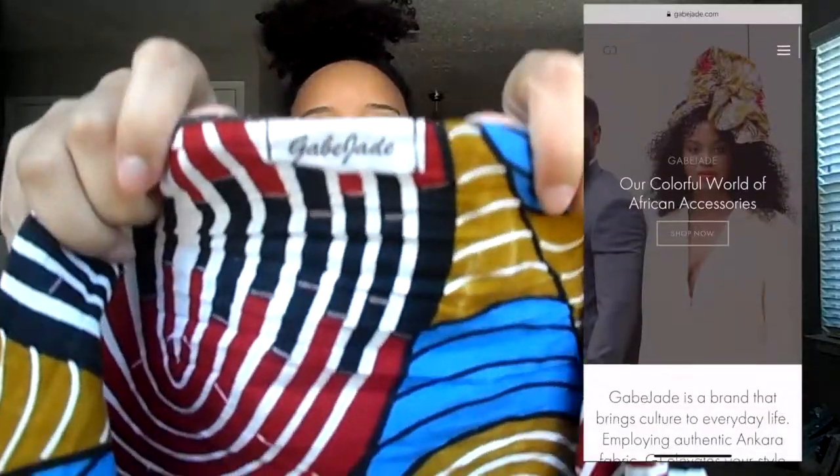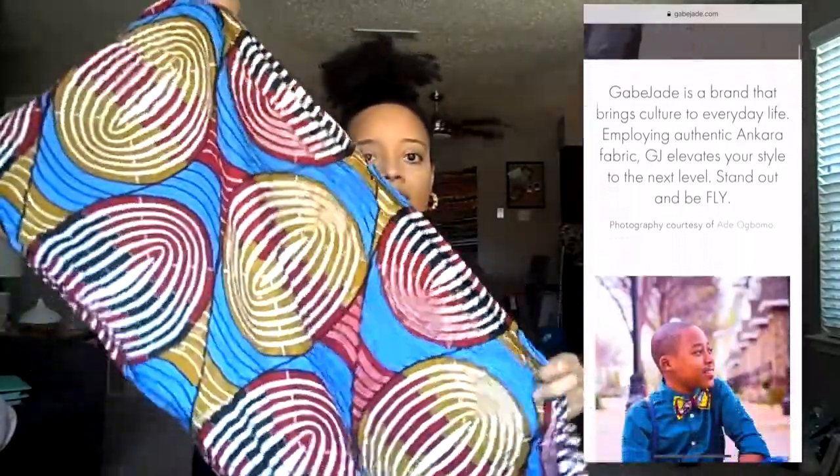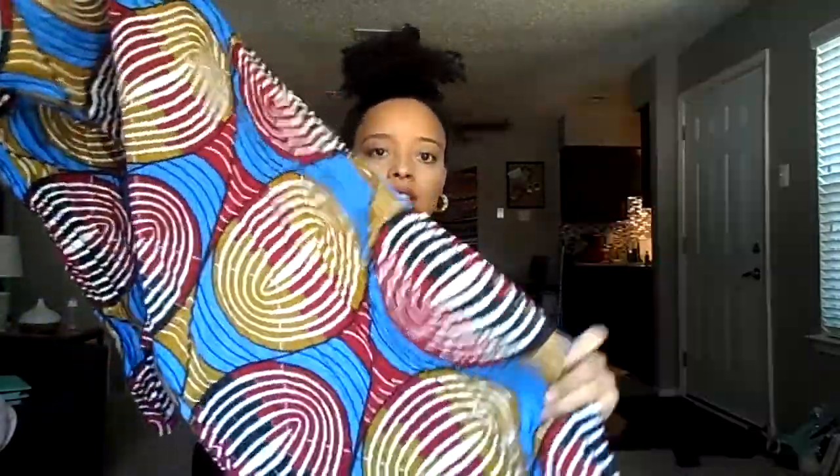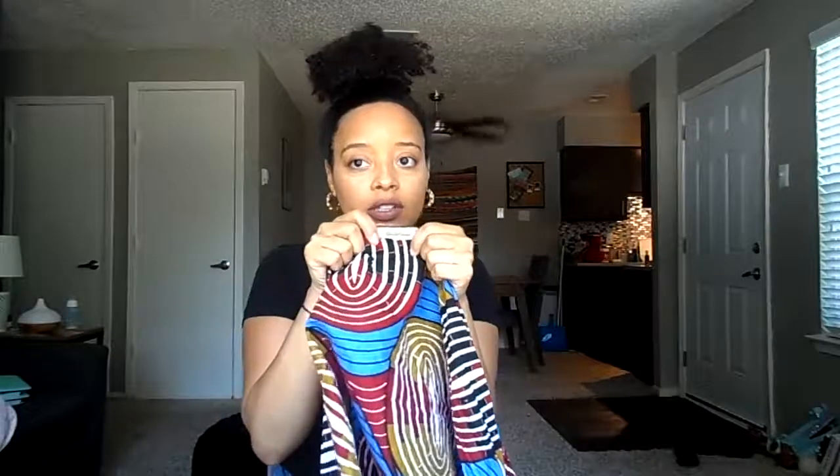I start off with a scarf that I got from a really beautiful company — it's called Gabe J. I'll show you the tag. It's from Gabe J, very beautiful pattern. As you can tell I've worn it a lot so it's really wrinkled, but yeah, here it is — beautiful pattern.